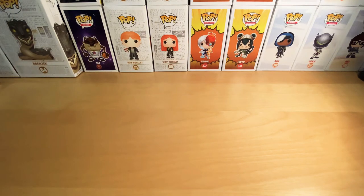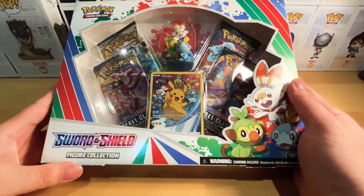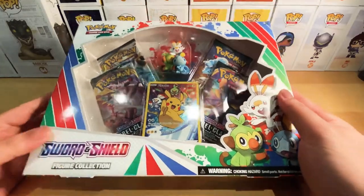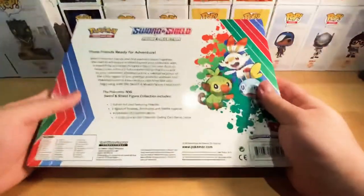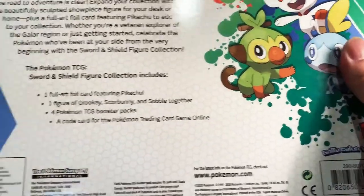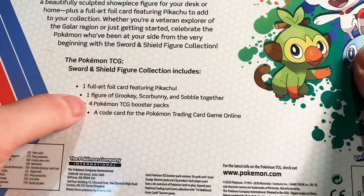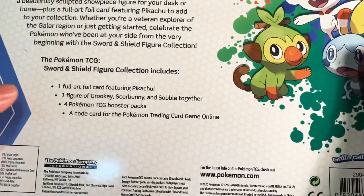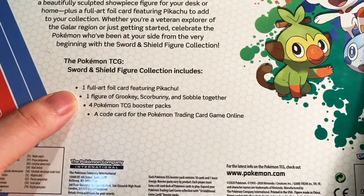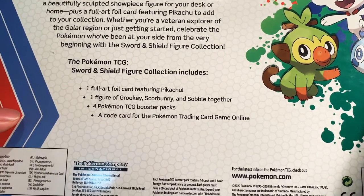Hi there guys, Eddie Boy here and today we're just going to have this unboxing of the Sword and Shield figure collection from Pokemon. Now to look at the contents right here: this includes one full art foil card featuring Pikachu, one figure of Grookey, Scorbunny and Sobble together, four Pokemon TCG booster packs, and a code card for the Pokemon trading card game online.